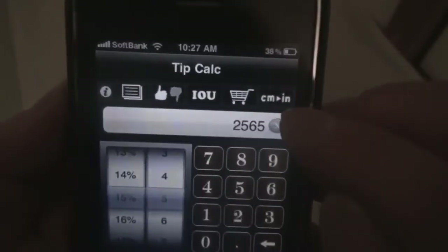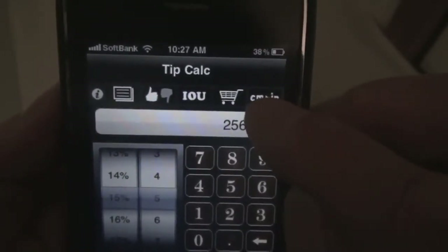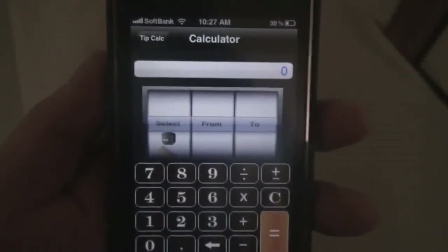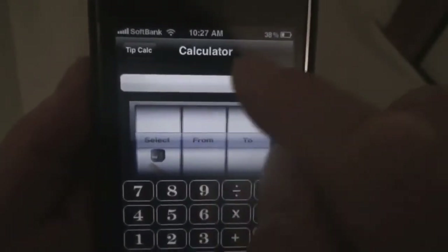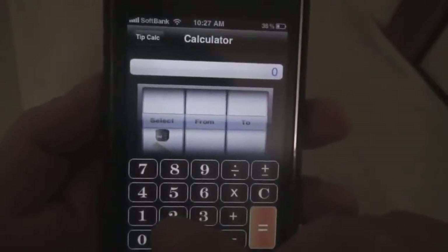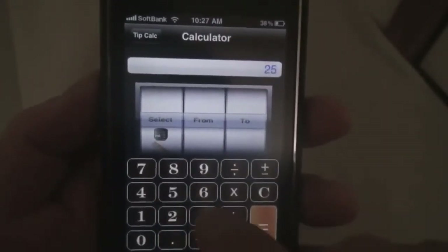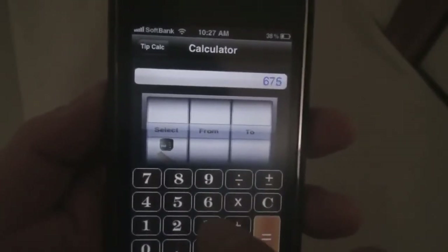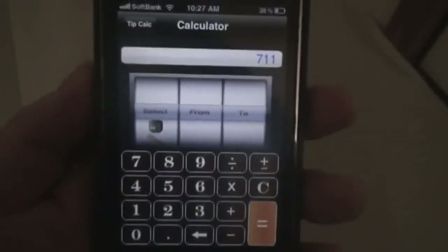Centimeters to inches indicates that this is a unit converter. The nice thing about this app is that this unit converter includes a calculator, so you can do all your calculations first before you convert. Let's put in some random numbers and do some random operations — surprisingly we get 7011.